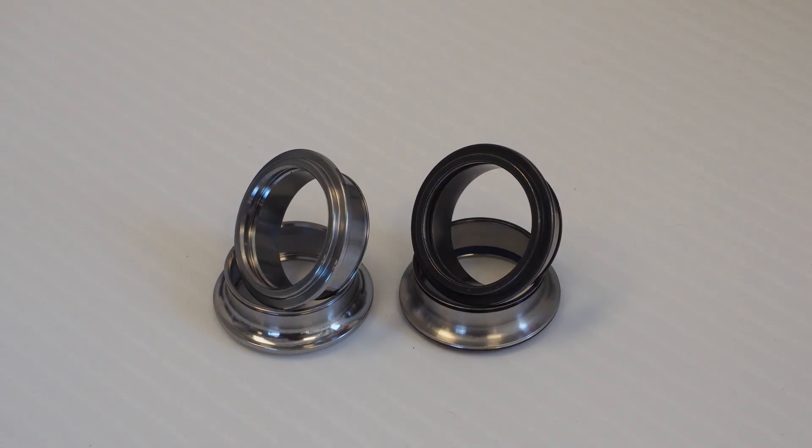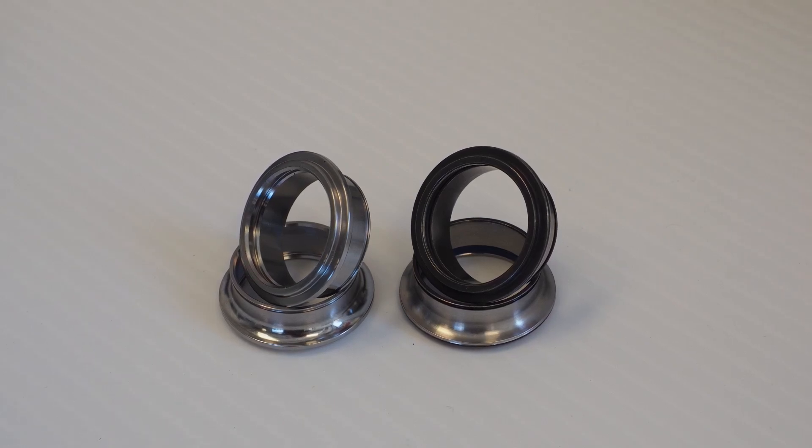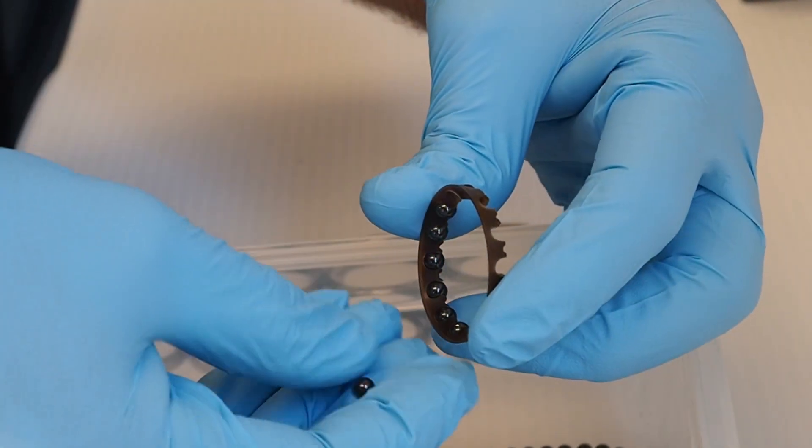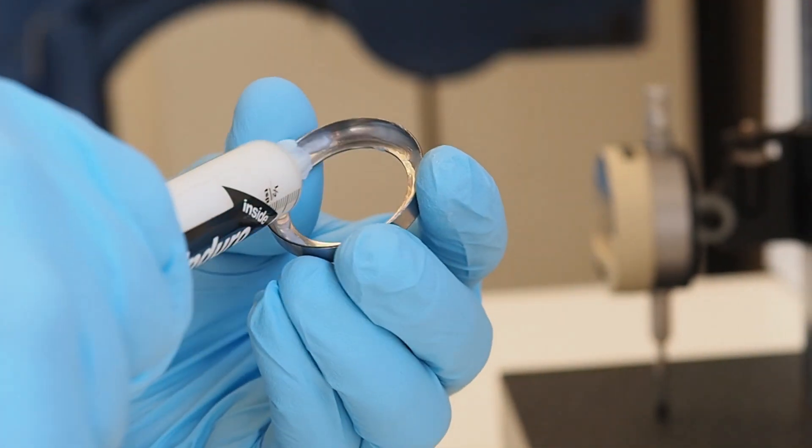After heat treating, the races head back to Hollister where that blackened crust is machined off and the parts take on their final dimensions. It's only then that the grade three silicon nitride ceramic balls are popped into their plastic retainers and everything is assembled by hand.